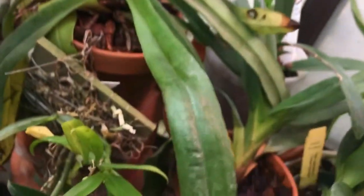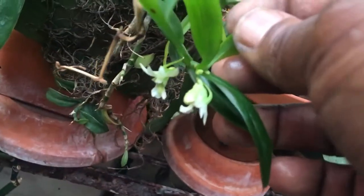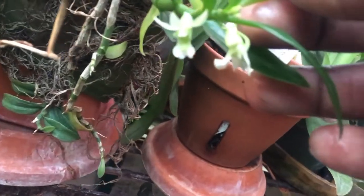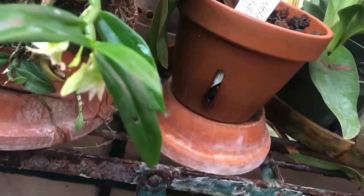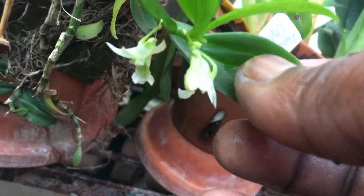Down here, this is my Dendrobium — it's been in spike for a little while and there are some flowers. I just love this little plant; if only it had fragrance, but it doesn't need fragrance — it just keeps producing flowers non-stop.